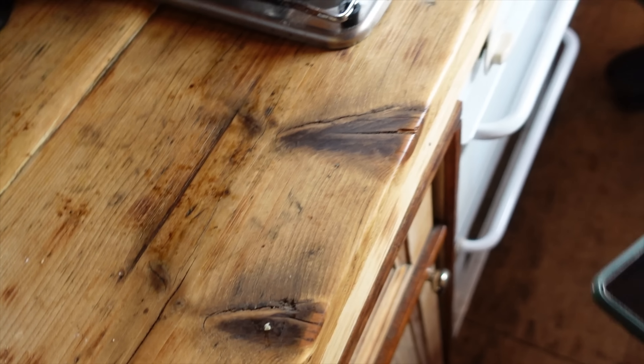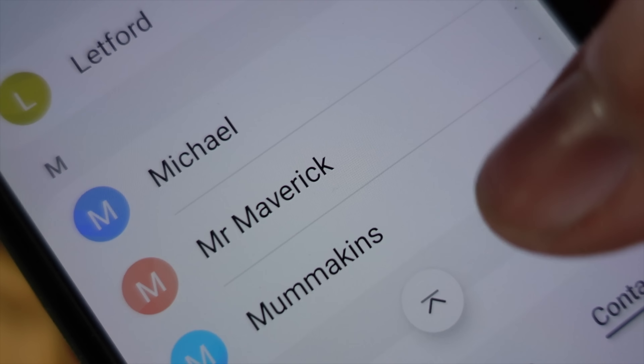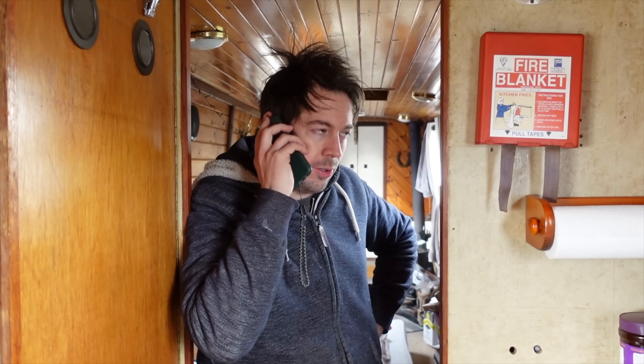When I was looking in the fuse box I also noticed something else — one of the wires, a power-in wire into the fuse box, was disconnected. Now I'm a little bit unconfident about fiddling around with the electrics, so I think it's time to call in a professional. Hello — I'm not speaking to a professional. Hello you!